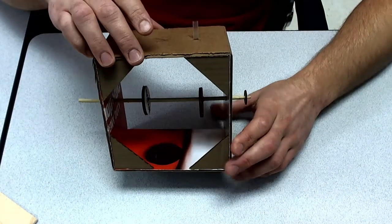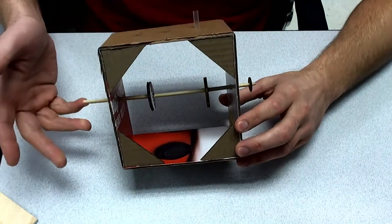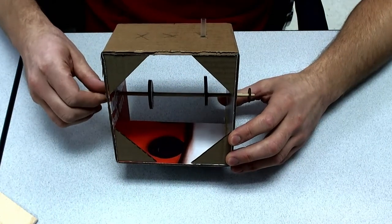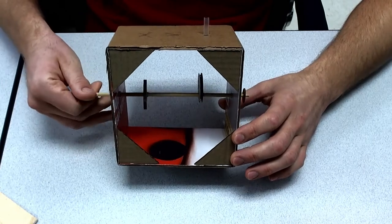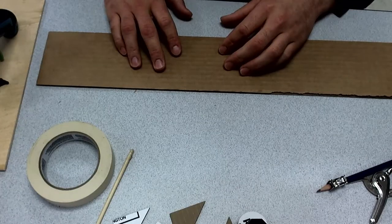Time to get started building our automata. In this video I'm going to show you guys how to build your automata frame. This is just one of many examples — yours may vary.